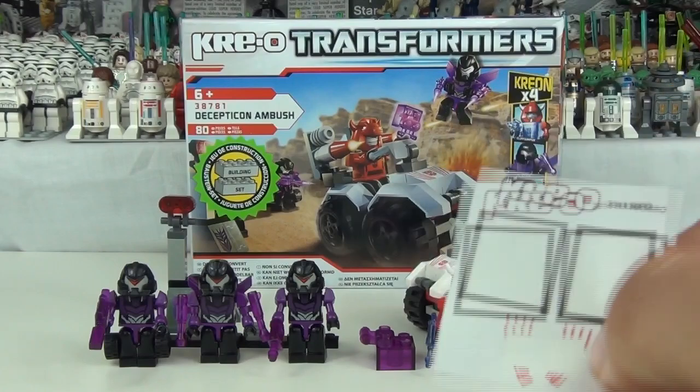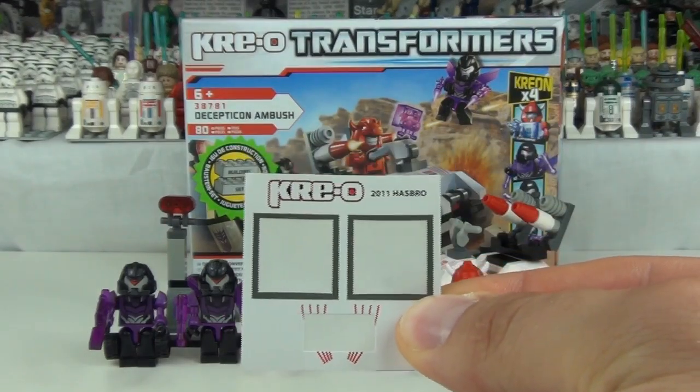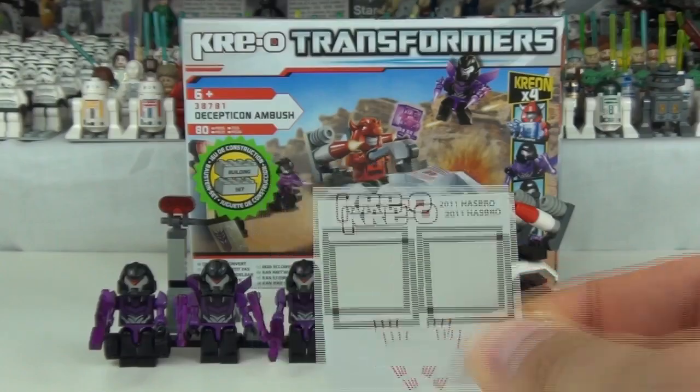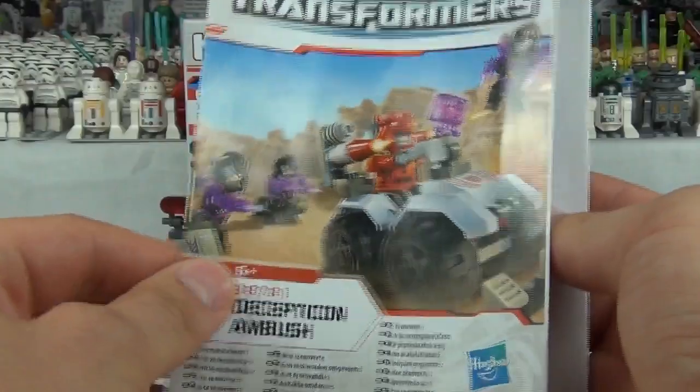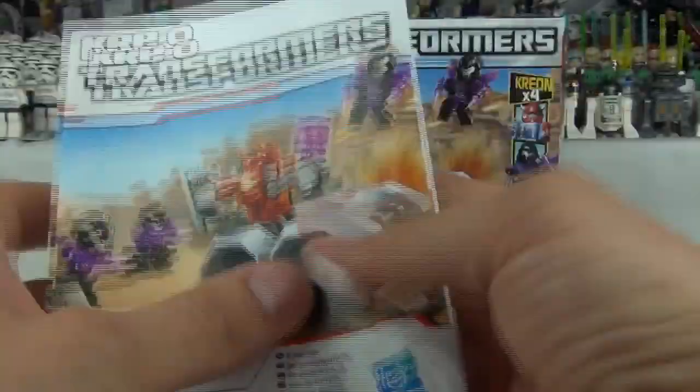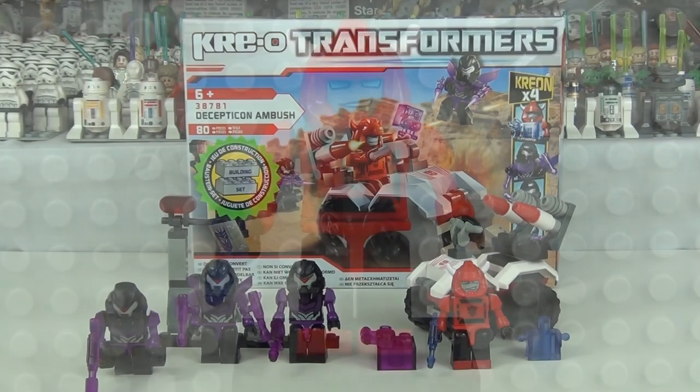With this set you do get 1 sticker sheet, and included on this sheet are 3 stickers to apply to this set — thumbs up there. You also get the instruction manual, which is one of these concertina ones. The instructions inside are very easy to follow. So on that note let's take a look at the set.